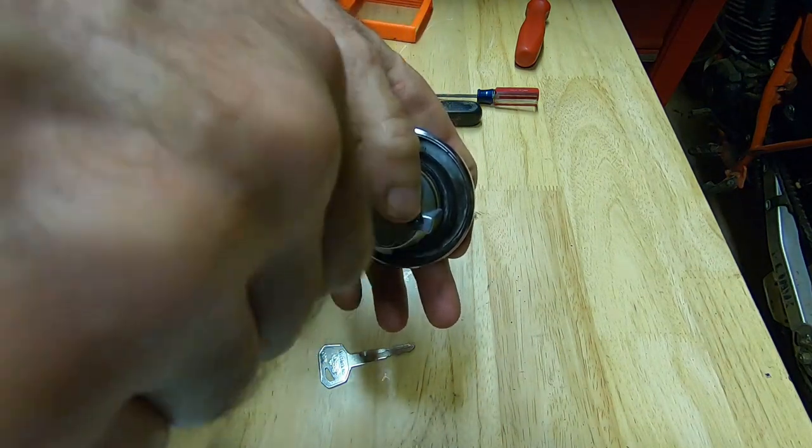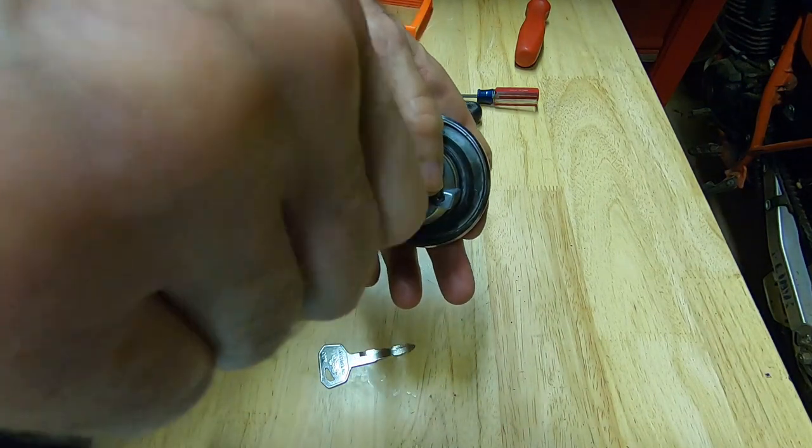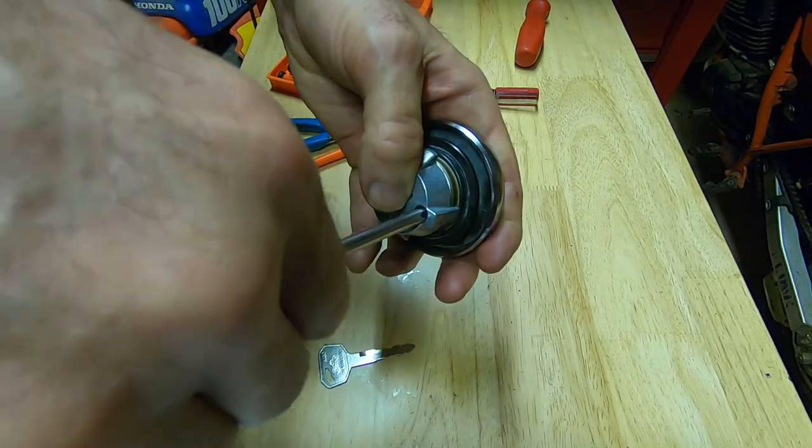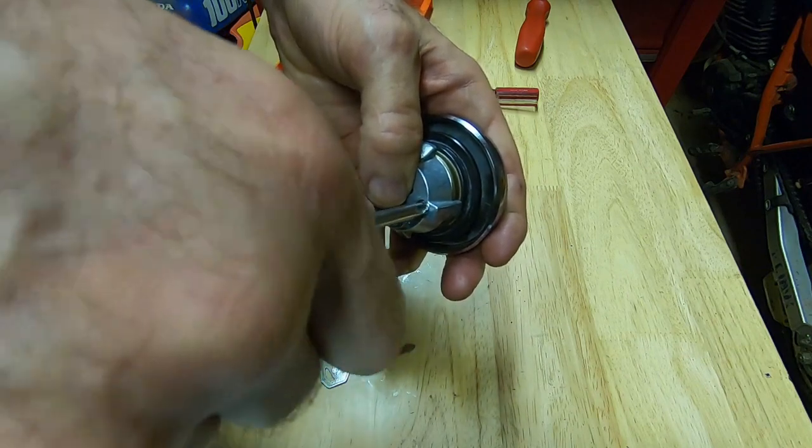So you can use the information from this video to work on another make and model. The first thing is just remove those two Phillips screws.